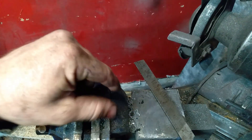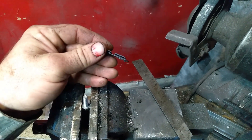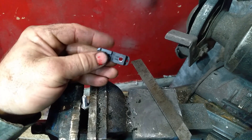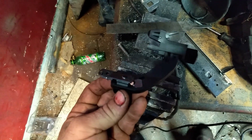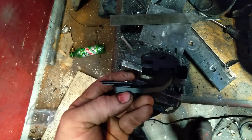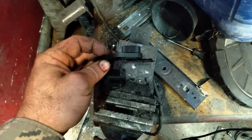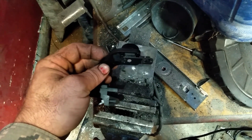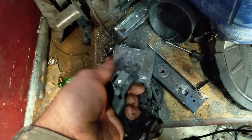Then you can bolt on a regular J-arm to this weird connection. When you test fit it, there's a little bit sticking out, so go ahead and grind that down. Now the bolt face is ground down nice and flush, and it'll fit on any J-arm.